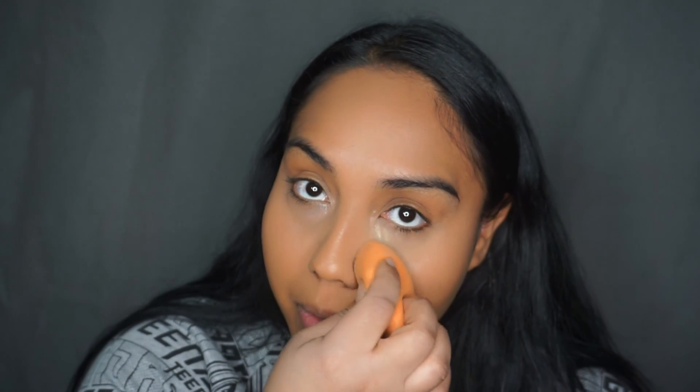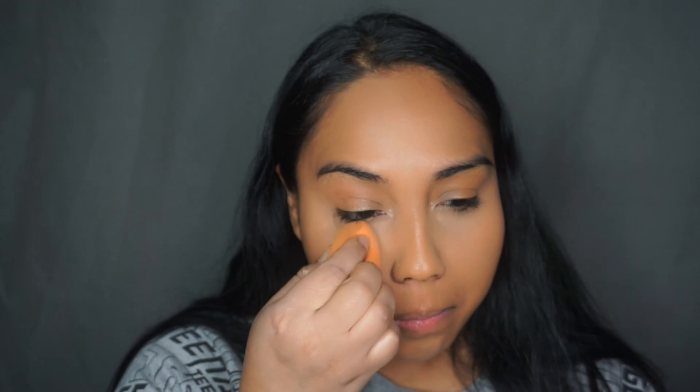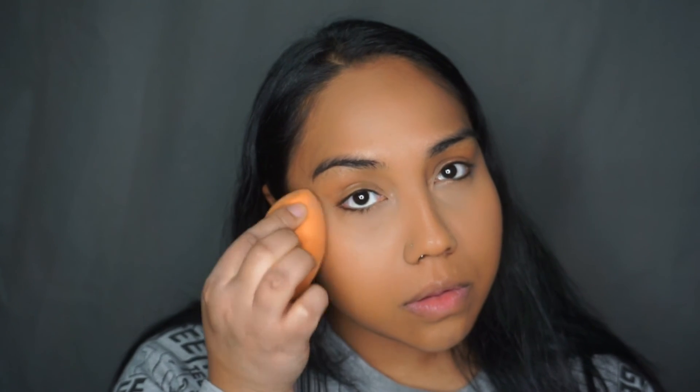This is my favorite powder to set my under eye — the Ben Nye Banana Powder. I know a lot of people have talked about this, but it definitely lives up to the hype. It blends so flawlessly. I'm using that same damp beauty blender and just pressing the powder into the section I want it to set. I'm also setting my foundation with the MAC Studio Fix Powder — also a great product.